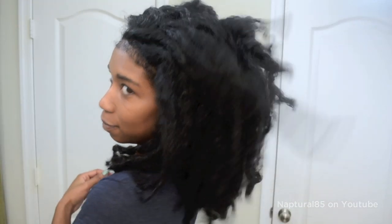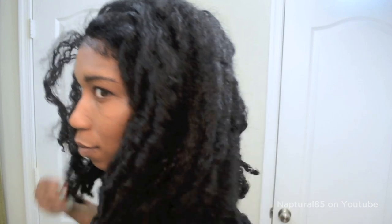Hey guys, so my natural stretch curl style is on its last days, but before I throw in the towel I'll show you one more quick and cute style that you can wear on these not so pleasant hair days. I call this business in the front, party in the back.